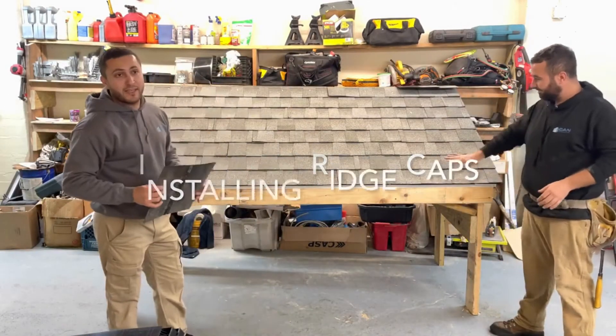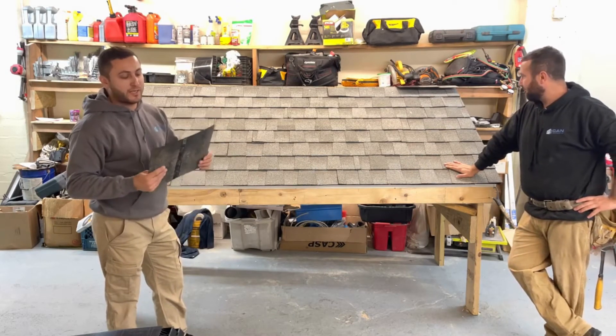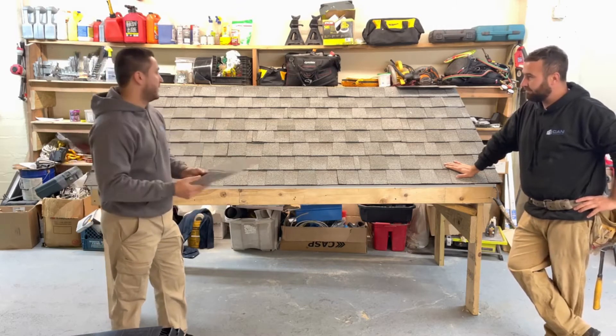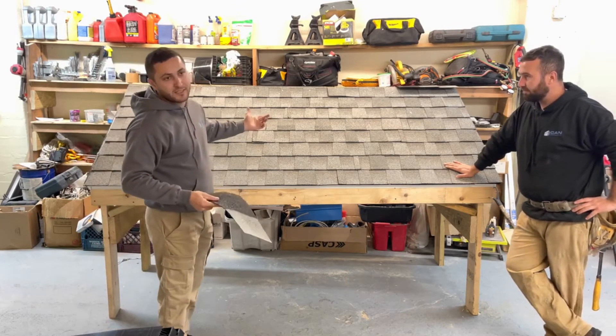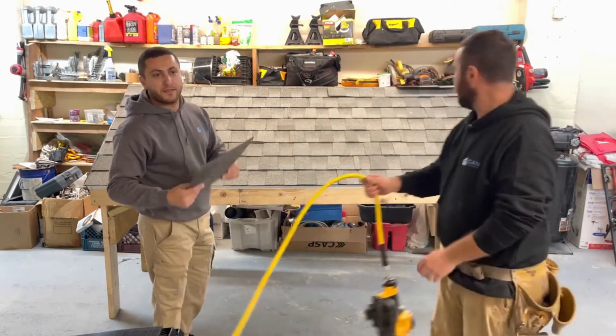We're done with the shingling. And after that, if there is a ridge vent, we put the ridge vent and then we can install the caps. In this model there's no ridge vent, so we're going to just apply the caps.